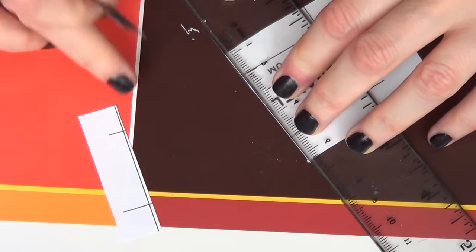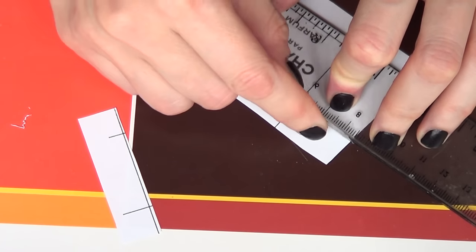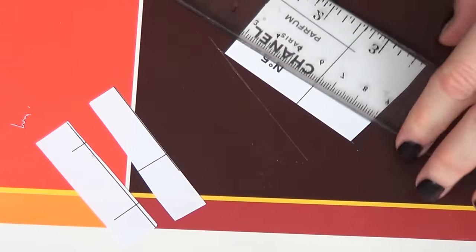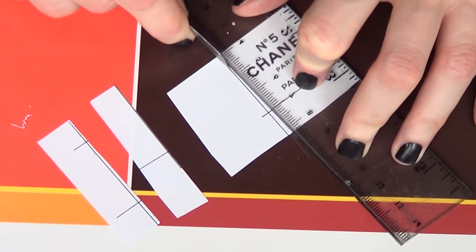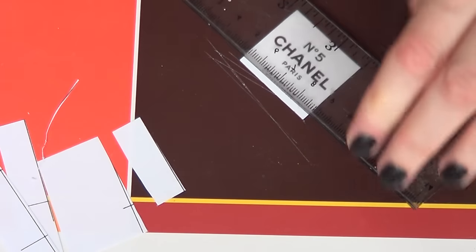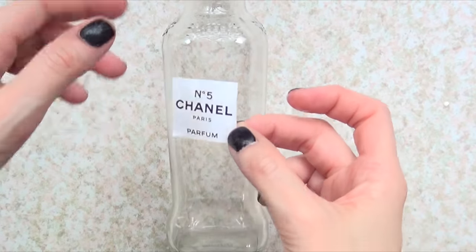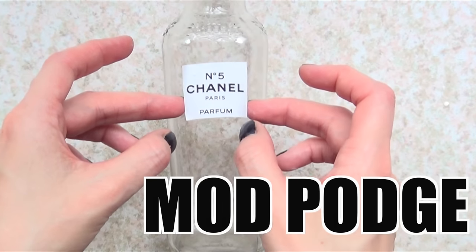I place a piece of cardboard underneath so I don't cut my table, then I go in with a cutter. I'm using a cutter rather than scissors just to get sharper lines. I forgot to mention — I'm using regular paper, but you can use photo paper or even cardboard. Once that's cut, I go ahead and glue it on top of my bottle.